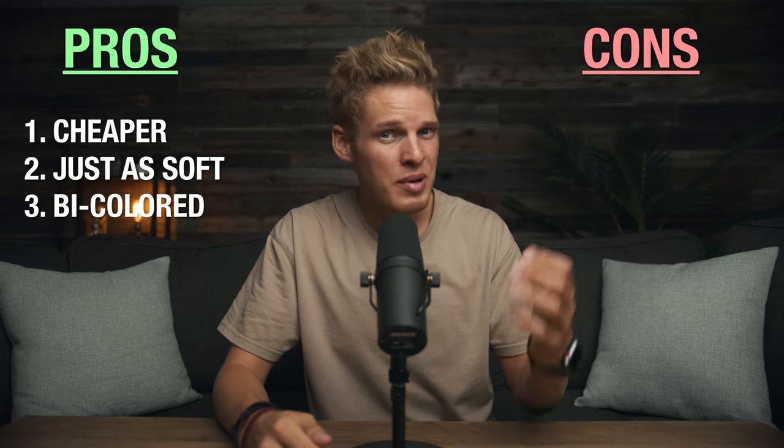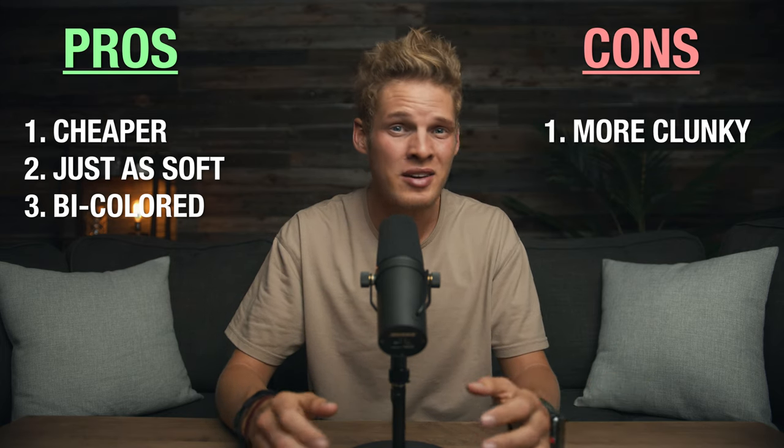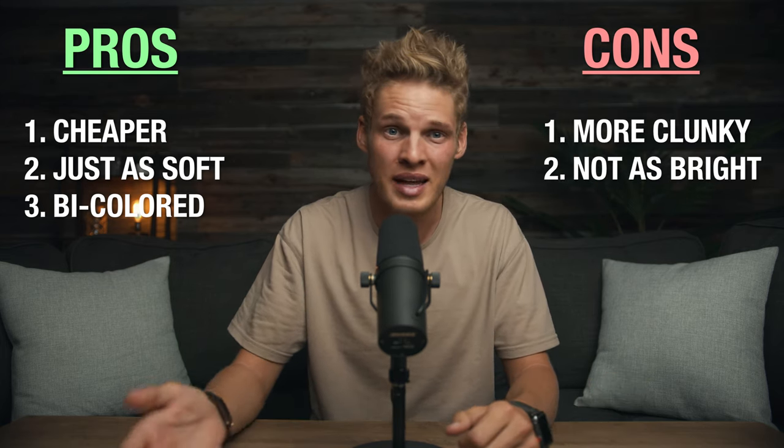So that begs the question — is it worth it? To be honest, there are pros and cons of having this DIY light setup. The pros are that it's way cheaper, the light is just as soft, and the light is bi-colored. But the cons are that it's a bit more clunky and harder to assemble, and it's also not nearly as bright as what an Aputure light could get to.